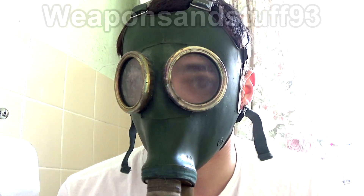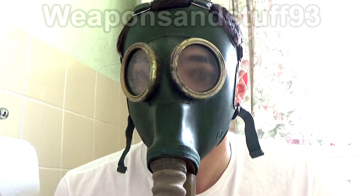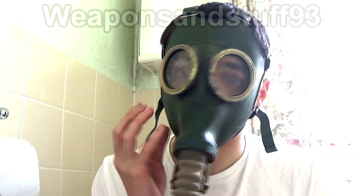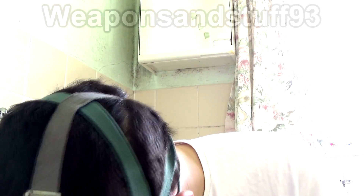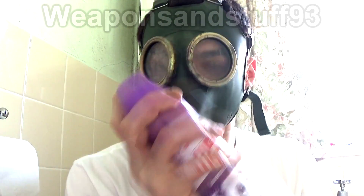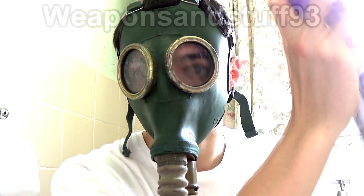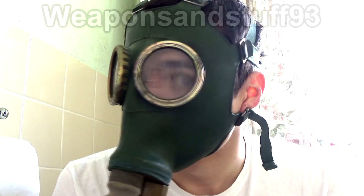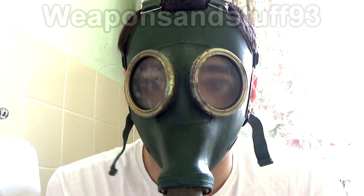Let me just try it in that position. I think that's almost an airtight seal now. Let's just put a bit more of this in the air. No, I can't smell that now, so there we go. I've got the mask in a better seal position.